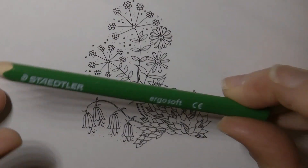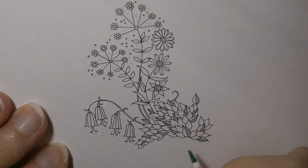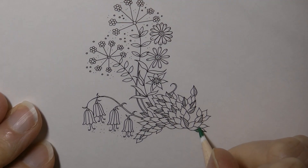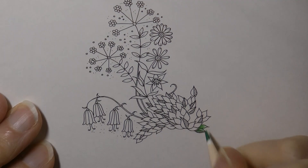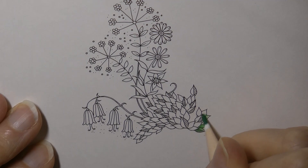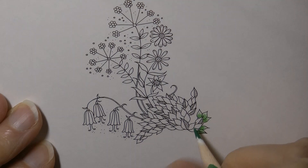Now with these leaves I'm going to do those first. I'm going to start with number 52, which is one of my favourite greens from the Ergosoft set. I'm going to start at the bottom with the 52 and then leave a gap at the top for another colour. I'm putting hard pressure down at the bottom with a few more layers of colour and then fading off towards the tip of the leaf. I'm going to do that with all of these lovely little leaves.